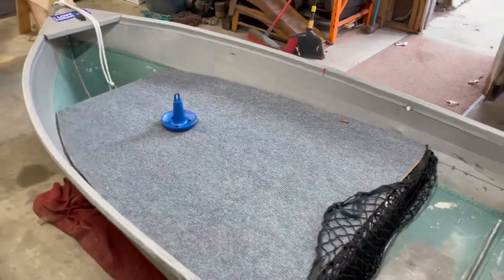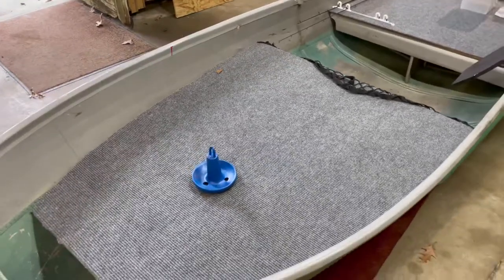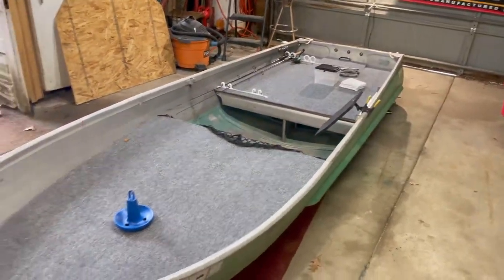We're back with part five — probably the finishing day of the boat build finishing series.